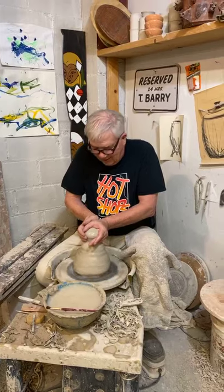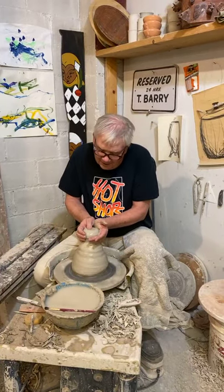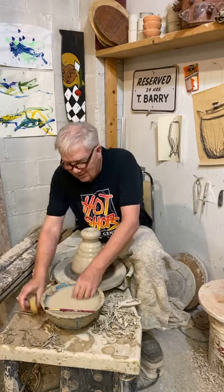Just like there's hundreds of recipes for cookies and bread, there's hundreds of recipes for clay and glazes. We mix our own clay, but my clay doesn't taste as good as Play-Doh.